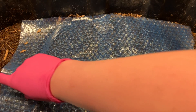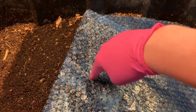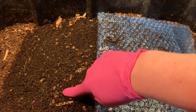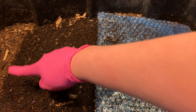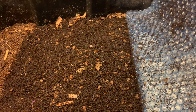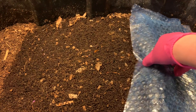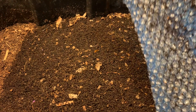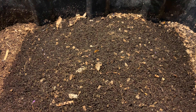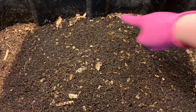Hey everybody, it's Emily the crazy worm lady. I'm here today with the coffee-only bin for an update. This is why I like to leave bubble wrap across my bins that don't have lids — you can see how nice and moist it keeps the bedding, as opposed to the bedding around the edge. Great way to hold in moisture if you decide not to have lids on your bins. It's worked out quite well since I've started leaving lids off most of my bins.